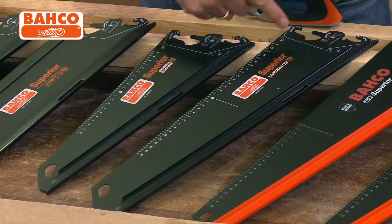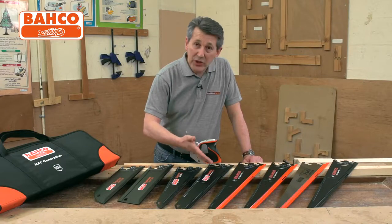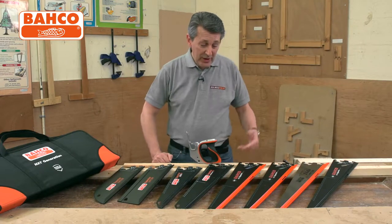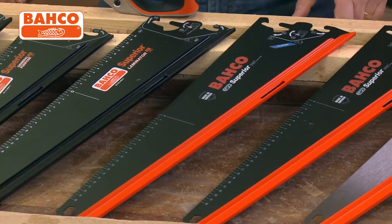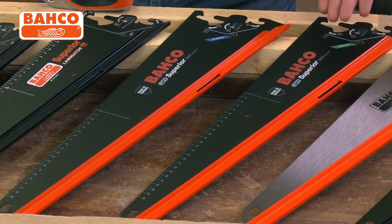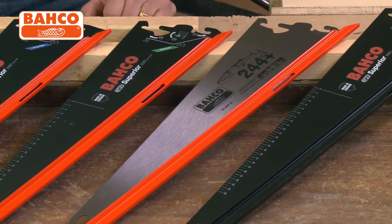You then move on to the laminator, which is ideal for laminate flooring. Precision ground teeth make sure you don't chip the laminate flooring — it's been specially designed for that wooden flooring environment. You've even got a plasterboard saw for cutting plaster; if you do a lot of plastering work and need a saw, this will do the job. You've then got the superior medium duty saw with medium teeth.